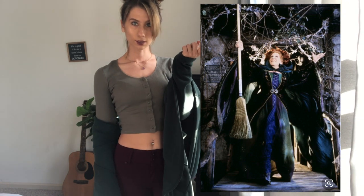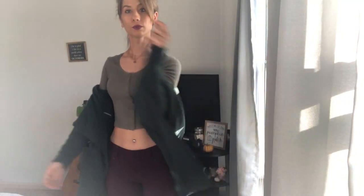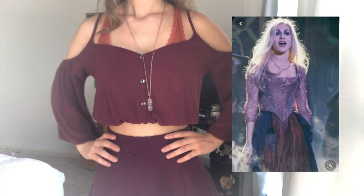The black flame candle — there we go. Stepping into the first Sanderson sister outfit, I am going to be wearing Winnie Sanderson. Winnie's color palette is dark forest green with some essence of purple. So what I'm wearing is a green long sleeve shirt with a green coat with a hood — the pants really tied that whole thing together.